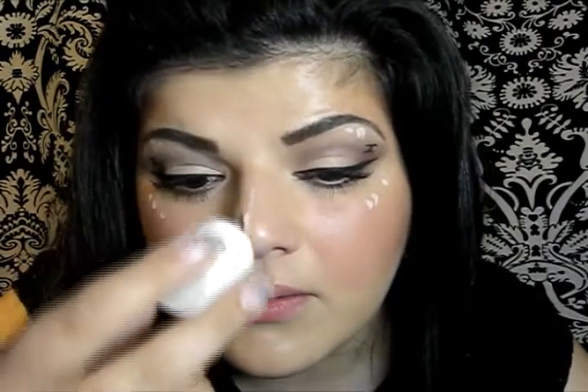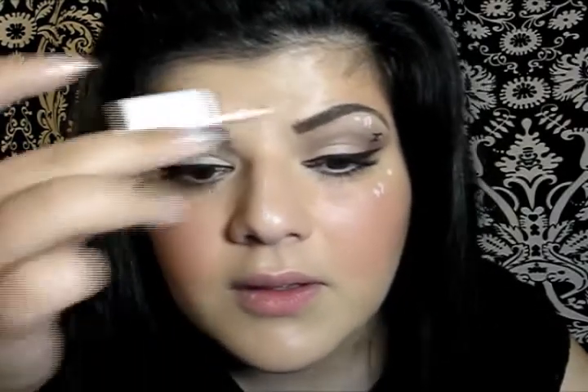Now I'm going to apply some highlight — this is by Benefit, it's called High Beam. Just a little under the brows, on the bridge of the nose, on the forehead and on the chin, and just blend it with any brush.